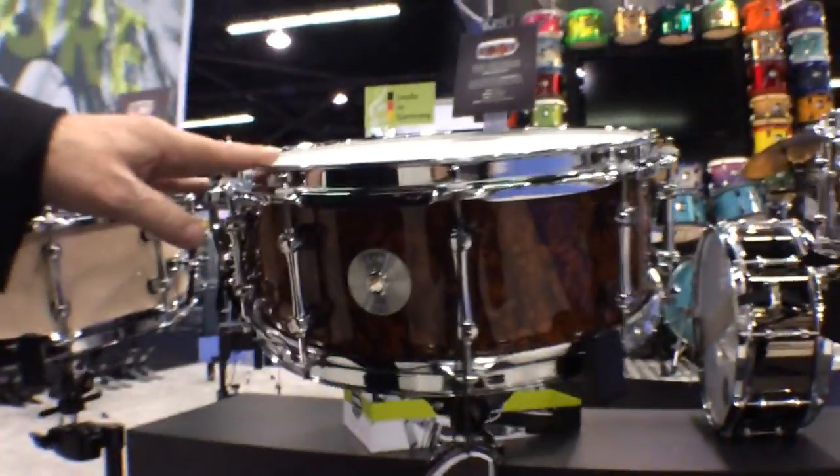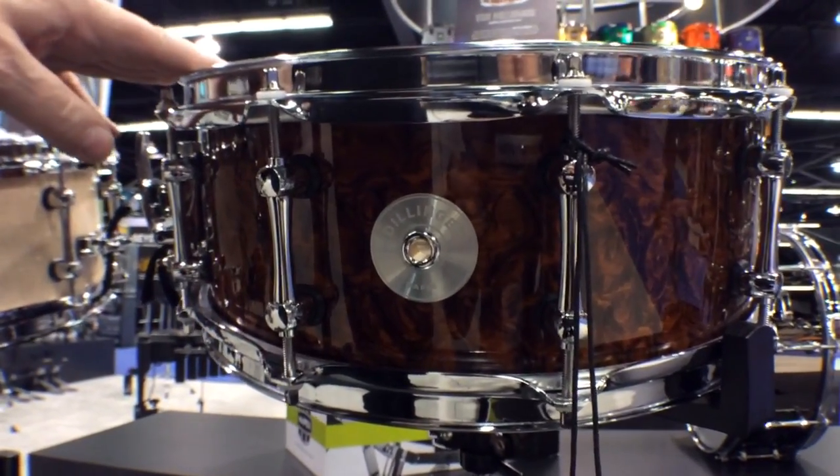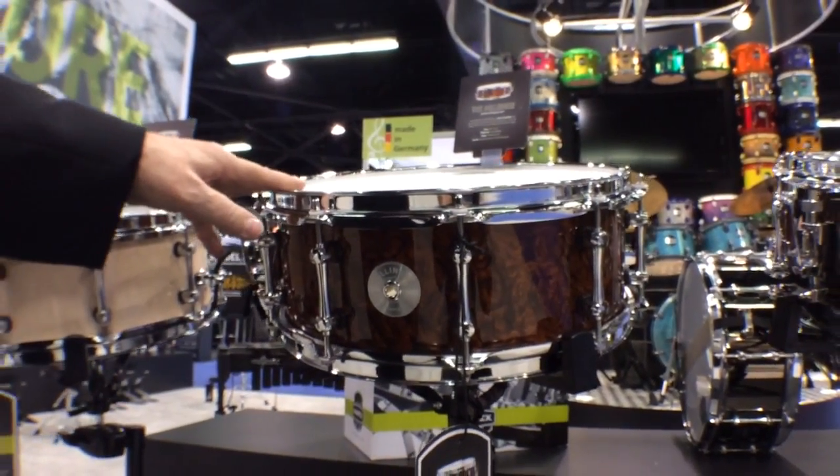The fourth drum in the series is called the Dillinger — your pure maple, all-maple snare drum, 14 by 5.5. Great for any kind of gig. Tune it up high, tune it low, very sensitive. It'll cut any musical situation you're in.